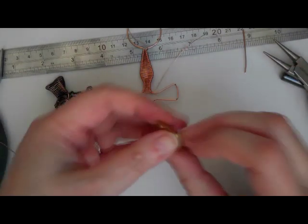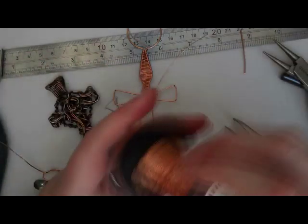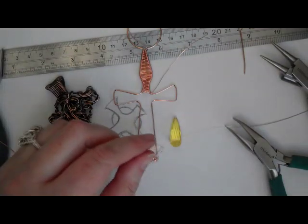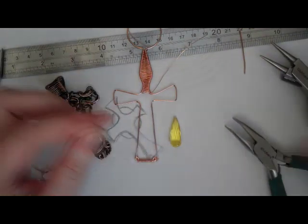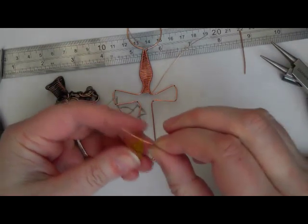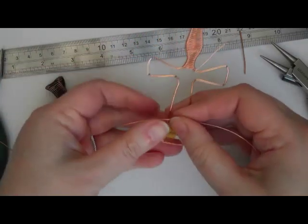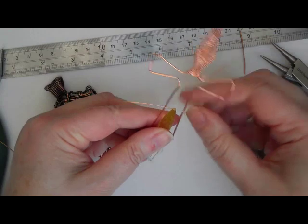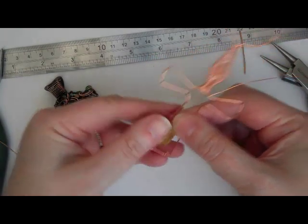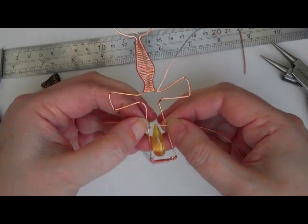If I was using a briolette, let me show you quickly because it would be dead easy. Briolettes have a hole in the top — or if you're using a bead, any bead would do. Just pop your wire through the bead and then anchor it somewhere on the frame. If I was putting that there I would wrap my two wires around the frame at that point and then do the chaos curls around the briolette. Easy.